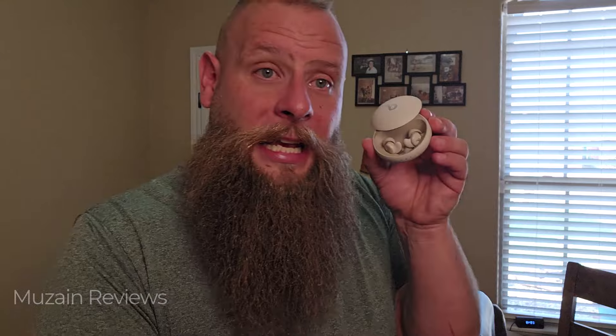Here are our earbuds. These actually come with a four-point noise masking system, and it's very complex. You have double seals at the part that goes into your ear, and this little wing tip is also going to help seal the noise. The noise masking is self-adjusting — your earbuds are going to detect the ambient noise coming in and adjust the level of the white noise to counteract it.